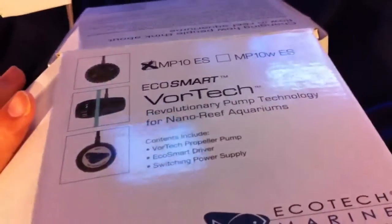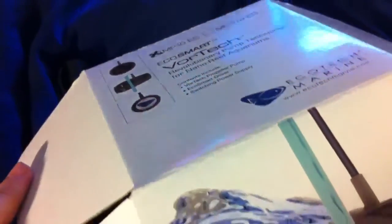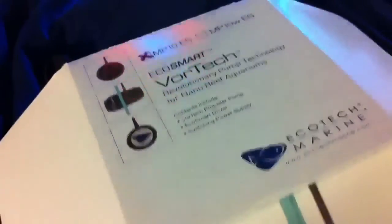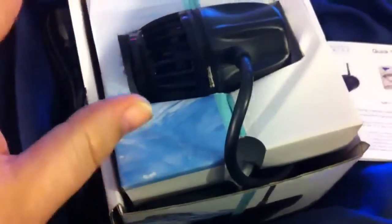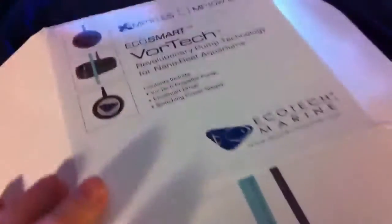Anyway, stay tuned guys, happy reefing. Okay guys, I'm back. I called EcoTech Marine and just left them a voicemail. I'm not complaining about receiving the wireless model because it actually costs $50 more in Canada — it's $300 with the wireless EcoSmart driver. But what has me concerned is that the boxes I've seen all have a gold sticker stamp, and this one doesn't. I checked the serial number on the back of the EcoSmart pump against the bottom of the box and it matches, so I think maybe the box was just marked improperly and I scored a deal.